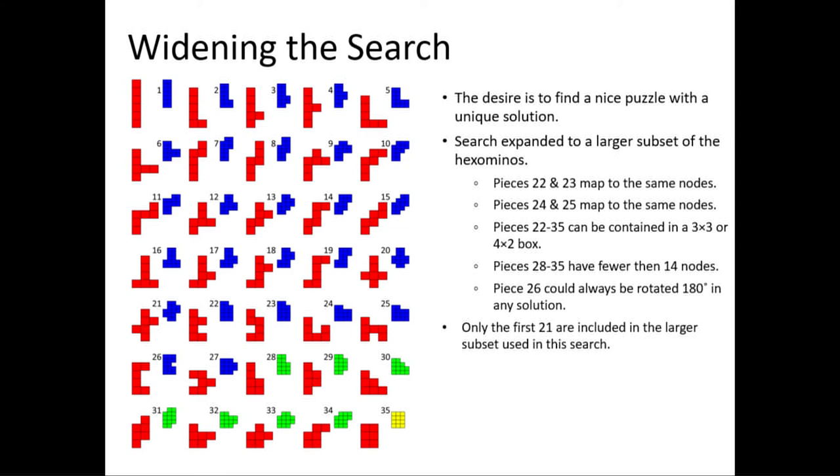The same property is true for pieces 24 and 25. Pieces 22 through 35 are all higher-packed than the 11 unfoldings of a cube — they could be fitted in a 3x3 or 4x2 board, which none of the 11 unfoldings could, so I excluded those as easier to pack. Pieces 28 through 35 actually have even fewer than 14 nodes, so they're smaller in this type of game and therefore easier. Piece 26 would never be in a unique solution either because it could always be rotated 180 degrees since the small notch on the right would never be filled.